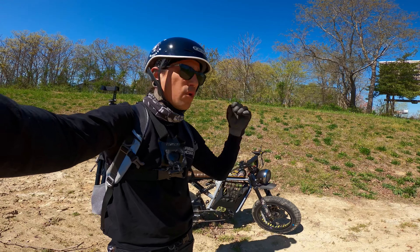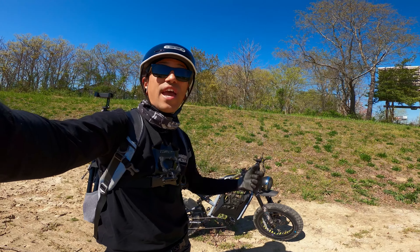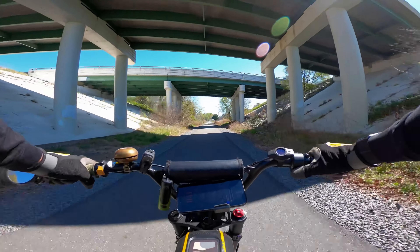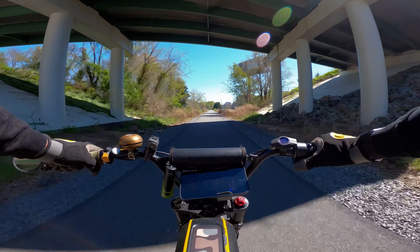First I'm going to go get some food because I'm starving — we'll bring it out to the woods, get the hammock all set up, start eating, and then I'll start editing. I've been practicing a lot of wheelies with these new Huntsman tires and I think I've definitely been getting a lot better. After the torque update it just made life so much easier.